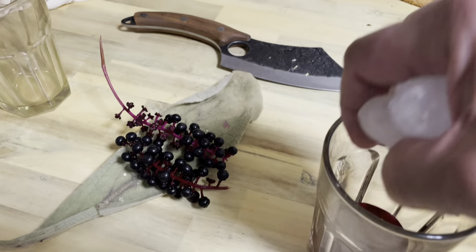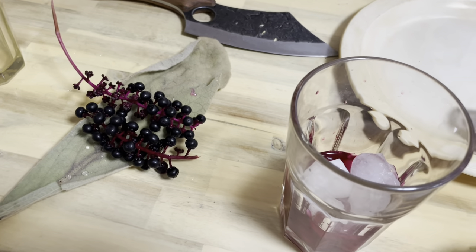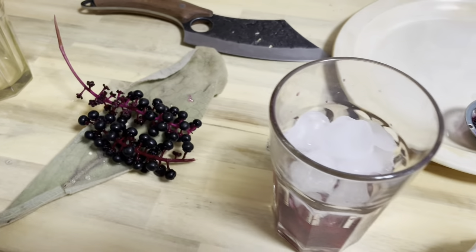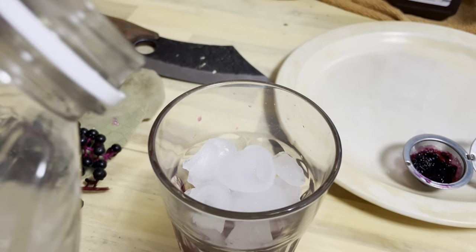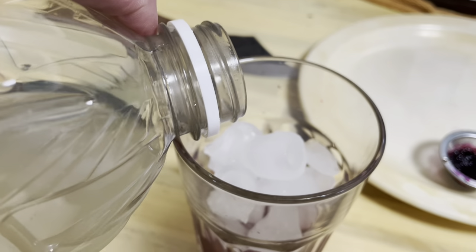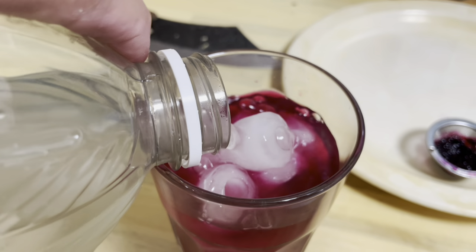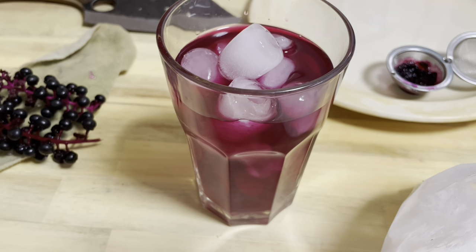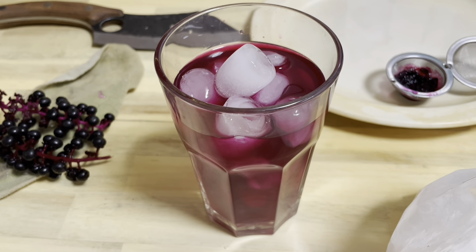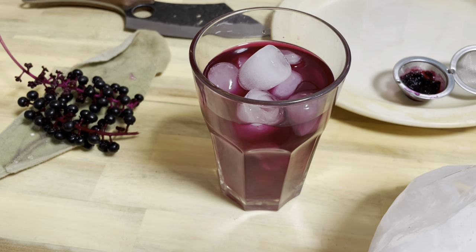I'm gonna add some ice and a little bit of light lemonade, because pokeberries are not sweet — they don't taste terrible, they taste all right — but they're kind of dry, so it's nice to mix something with them to make them taste a little better.